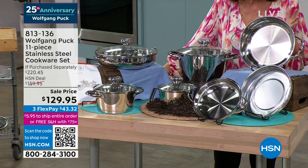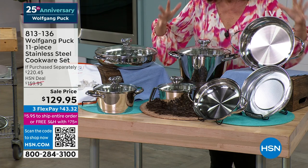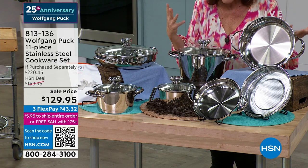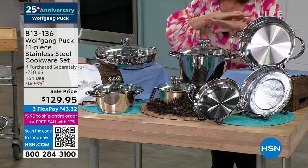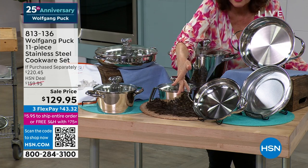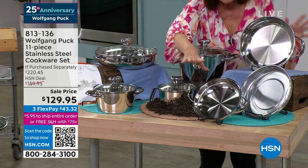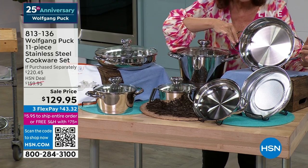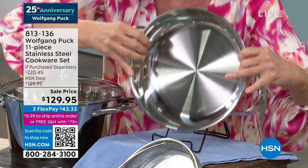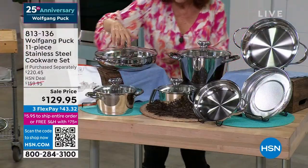So we couldn't celebrate the 25th anniversary without an incredible set. 11 pieces that you're getting, and these are the pieces that you need. If it's time to update, this is the way you wipe everything out and start over. You're going to get your 8-inch pan — I love the buffet handles on that so it doesn't take up a lot of space on your stovetop. You are also getting your 10-inch and your 11-inch right here.